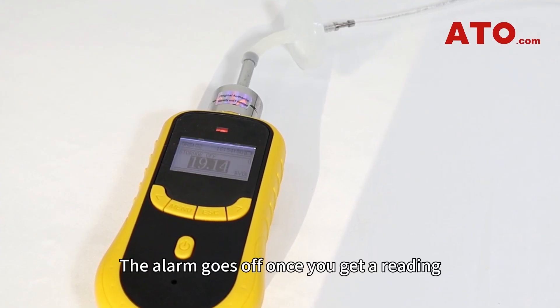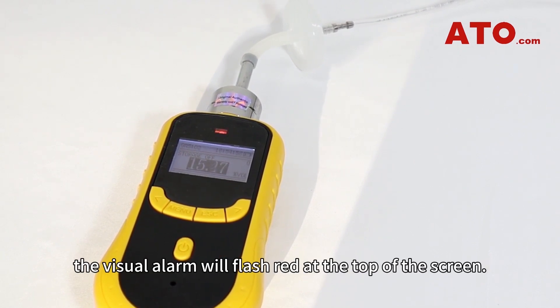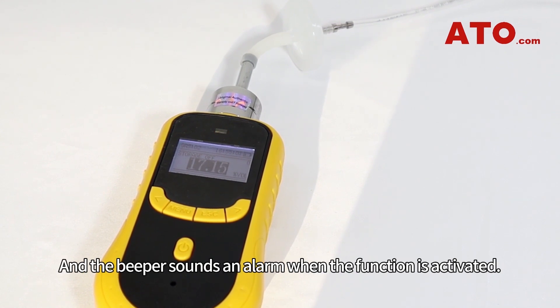The alarm goes off once you get a reading that's lower than the low point that you set. In the low alarm mode, the visual alarm will flash red at the top of the screen, and the beeper sounds an alarm when the function is activated.